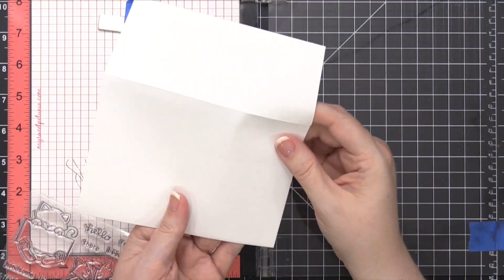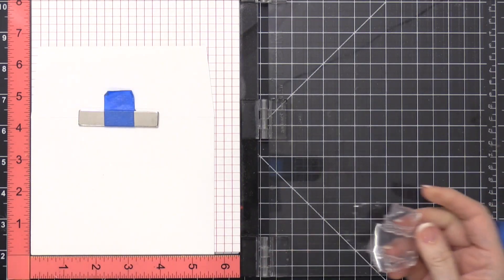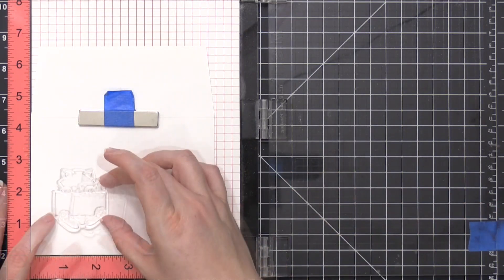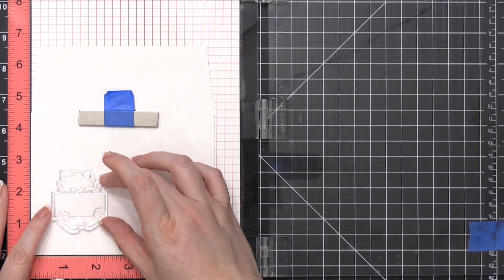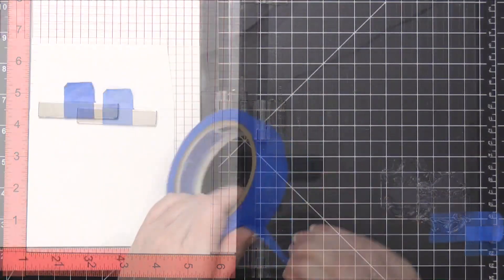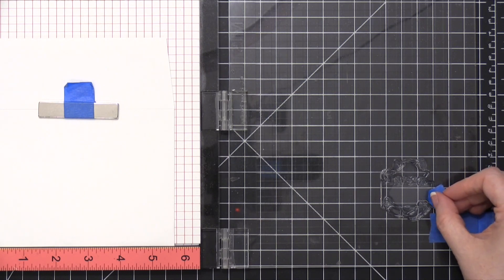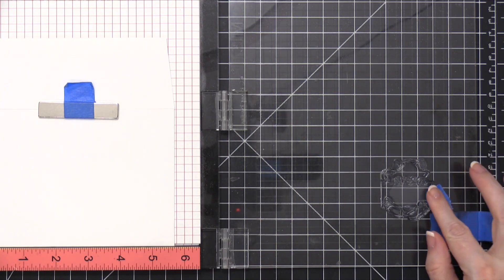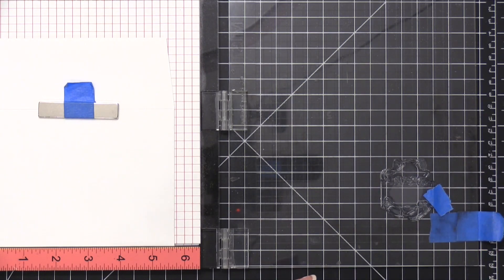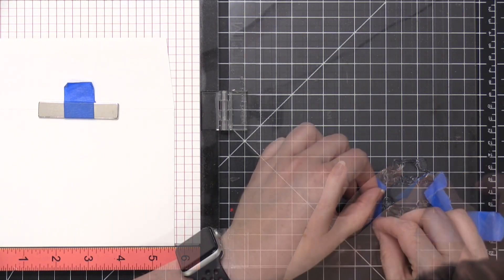The envelope I'm using today is a Neenah Solar White Envelope. I placed it inside my MISTI stamp positioning tool with the flap open, and I'm placing that cat stamp and positioning it over on the left-hand side. Then because I want to extend the ends of the sign, I'm going to use some masking tape to protect the lines that I do not want ink on, very carefully placing them over those lines.